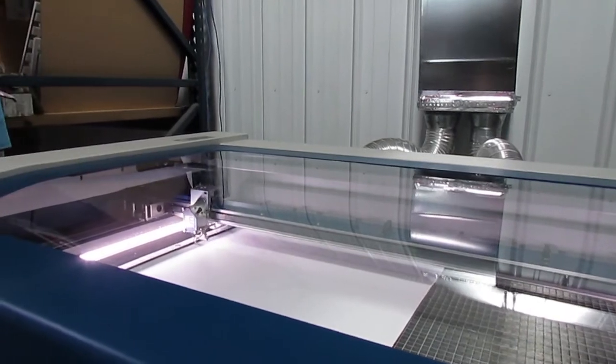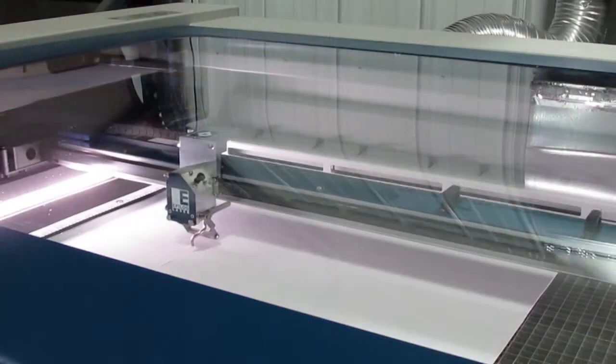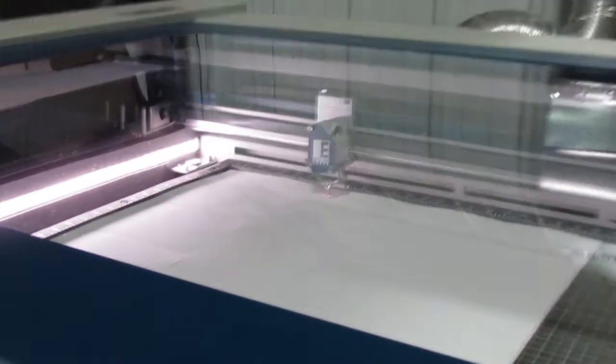And here are a few additional new systems that we featured in earlier videos. The 75-watt CO2 laser is used to cut and engrave custom components that we use in our customers' assemblies, and also create custom packaging.